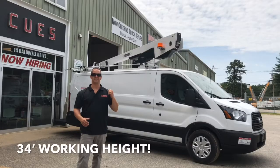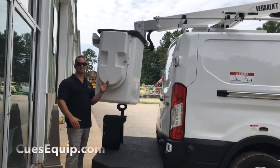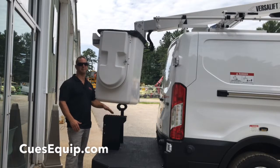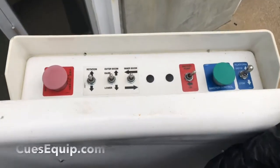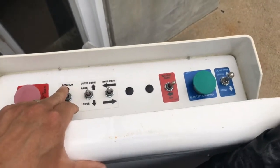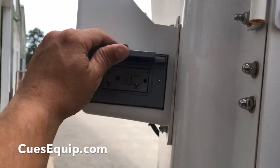The aerial device on the van has a 34 foot working height. The bucket is then mounted, has a side door and a step for easy access to step up inside the bucket. There are also controls mounted on the side of the bucket right here for easy navigation, and there's also an electrical outlet on the side of the bucket.